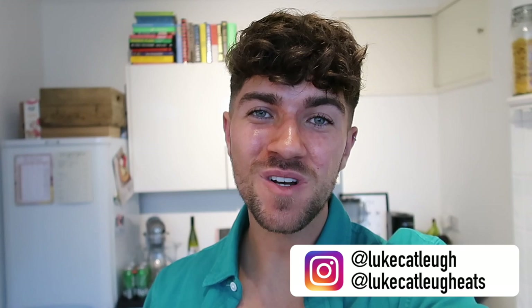Hello everybody, how are you doing? I hope you're all doing really well. Welcome back to my channel and to another Midweek Meals. You guys know I absolutely love filming these and I really hope you enjoy watching along at home as well.